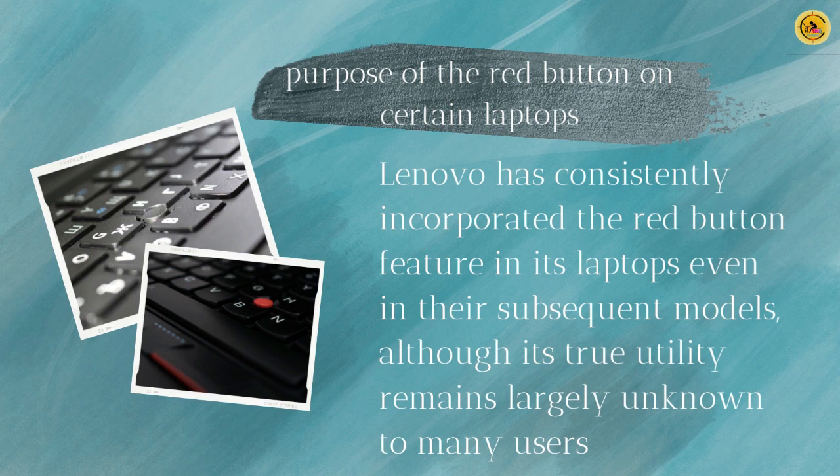Lenovo has consistently incorporated the red button feature in its laptops even in their subsequent models, although its true utility remains largely unknown to many users. While some believe it serves as a secondary trackpad in case the original one malfunctions, this assumption is incorrect. The actual purpose of this button is far from what is commonly perceived.